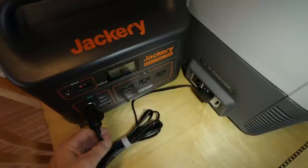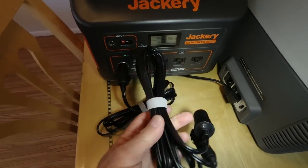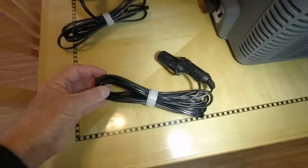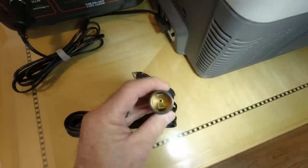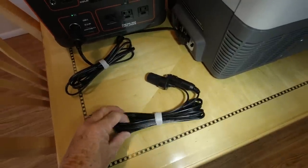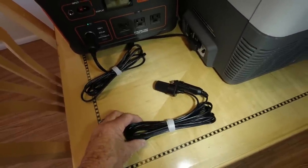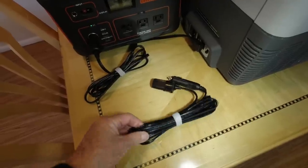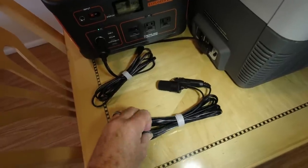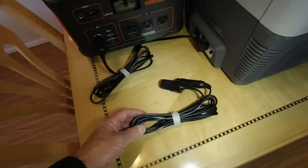It comes with a 12-volt power cord with a cigarette lighter plug, just like the one I've got plugged into the Jackery here. It also comes with a 12-volt extension — probably about 10 feet. You have to be careful because this is 16-gauge wire. The longer the wire, the more draw when you're using it. So if battery voltage is a premium, you wouldn't want a long extension. If you do need one, make sure it's 12-gauge wire. This works fine if you just need a little more run to the back of your SUV.